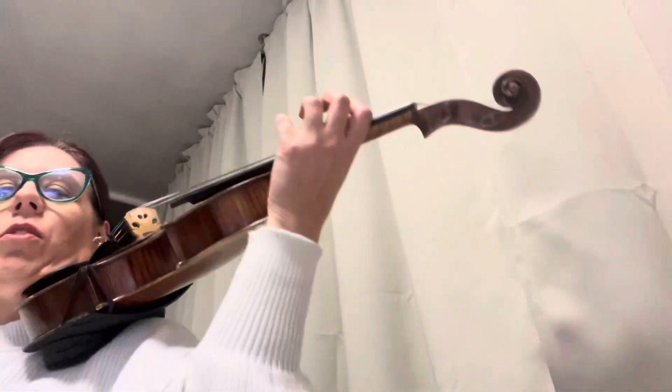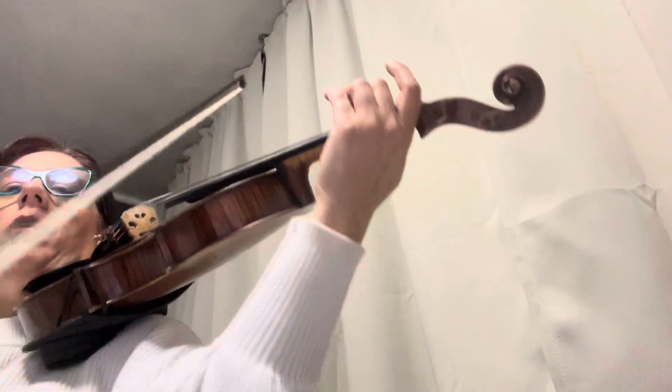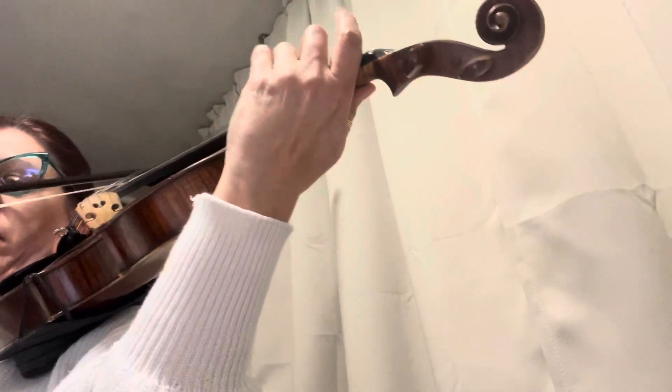So, D-da-da-dum. 3, 4, 1, 2, 3 — piano — 4, 1, 2 — viola. Go.